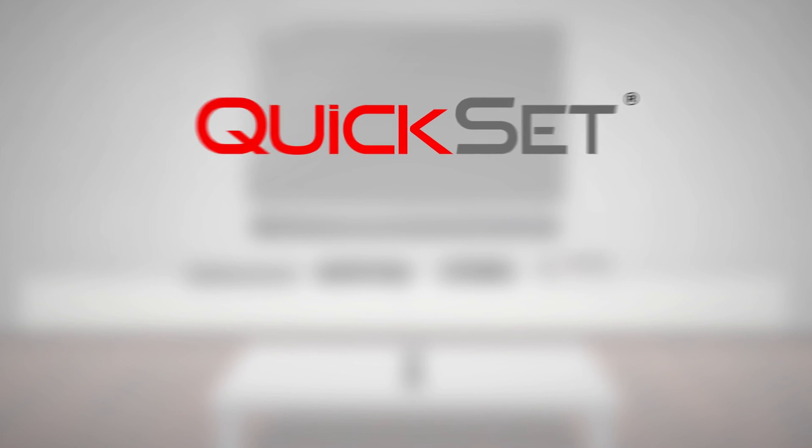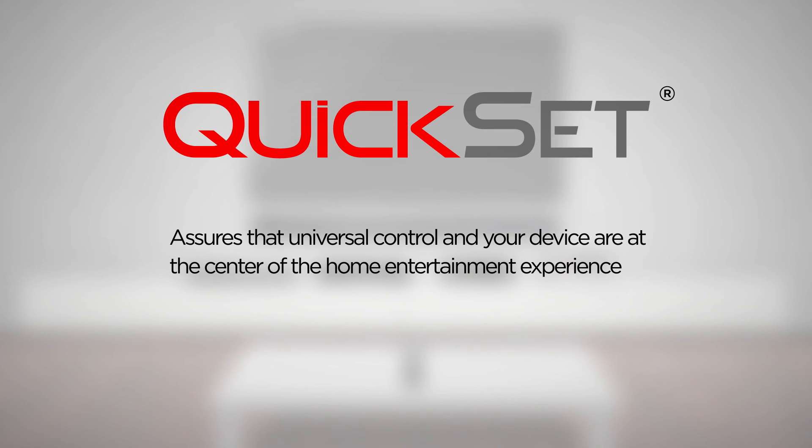Universal Electronics QuickSet assures that universal control and your device are at the center of the home entertainment experience.